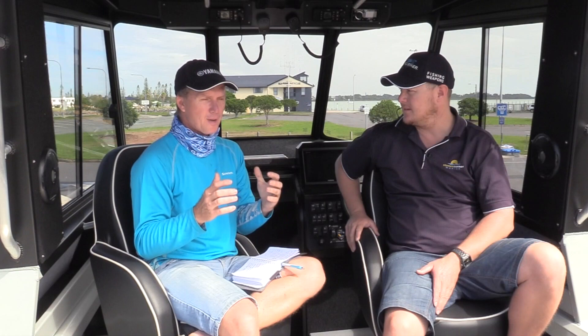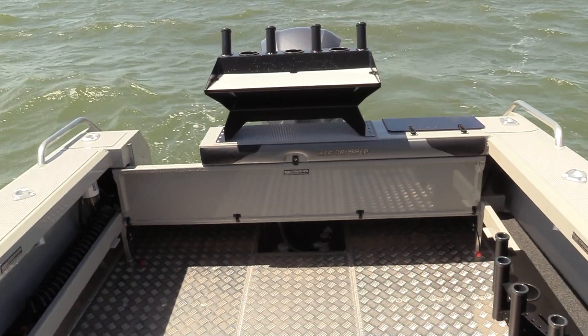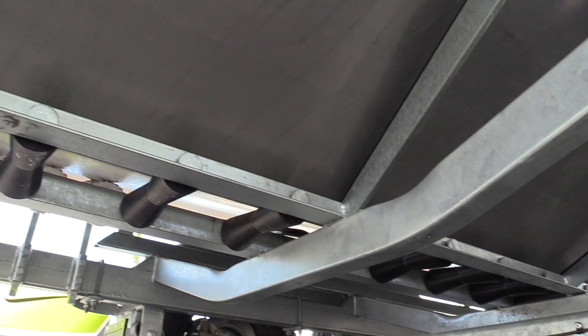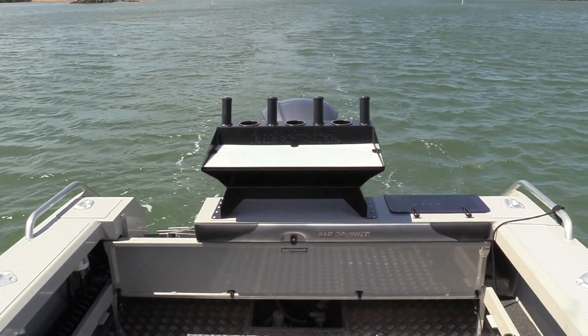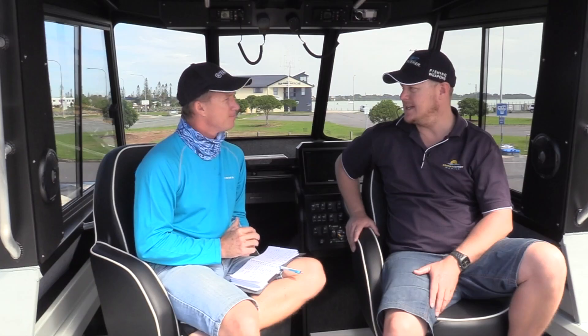The Bar Crusher boats are known for a couple of things: their toughness of build and their stability at rest. You've got five mil plate on the bottom and four mil plate on the sides. This is a 2.45 metre wide boat, and with that ballast system pulling it down onto the reverse chines, it's quite stable when you want to fish. We'll see just how stable it is later.